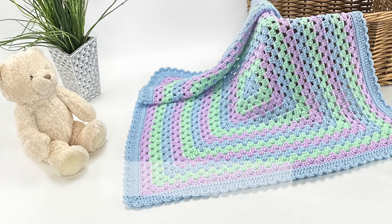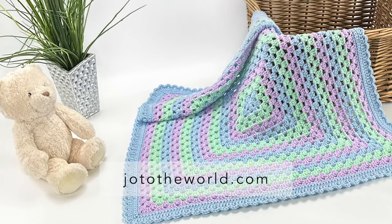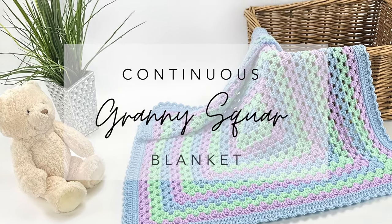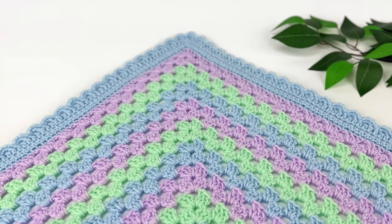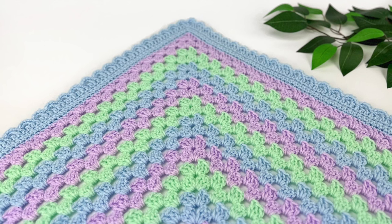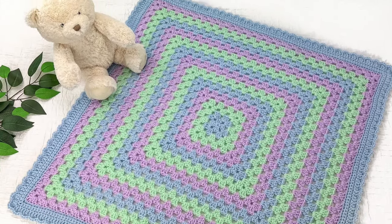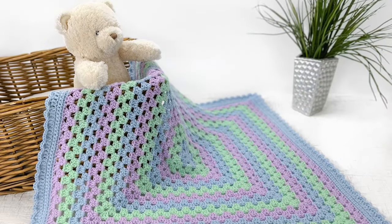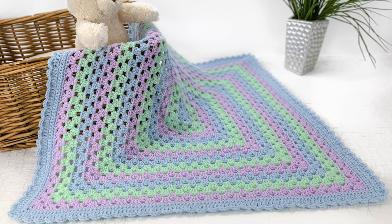Hello from Halifax. This is Jo with Jo to the World Creations and today we're going to be making a continuous granny square blanket. This is a really easy pattern and it's absolutely one of my favorite blankets to make. It's really fun, it works up really quickly, and it's very simple to do.